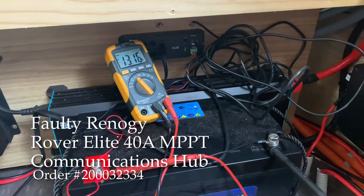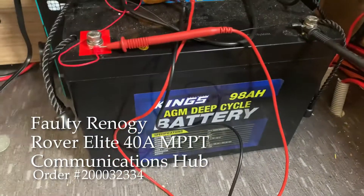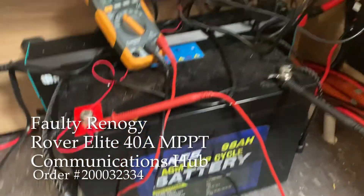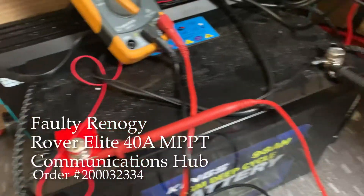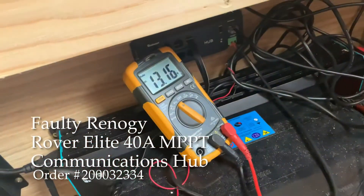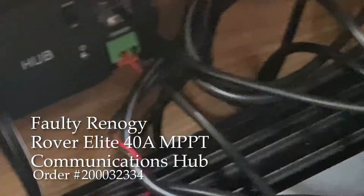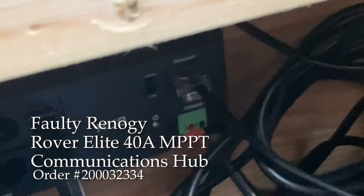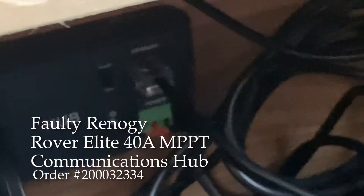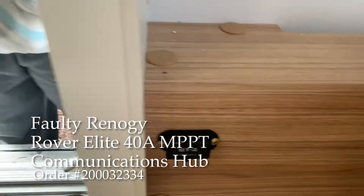This is for the technical experts at Renogy. I've got a normal AGM battery at 13.16 volts — measuring the voltage with positive and negative wires using their supplied cable going into the plus or minus of the hub. The BT2 goes into the primary port, and it's dead.